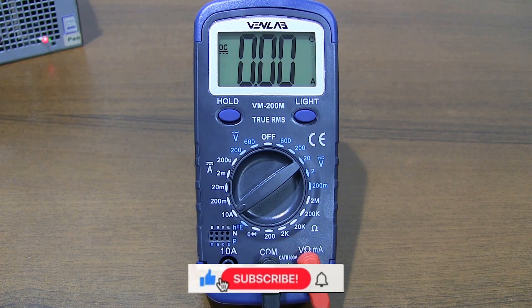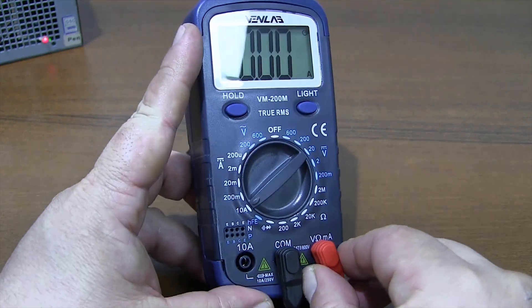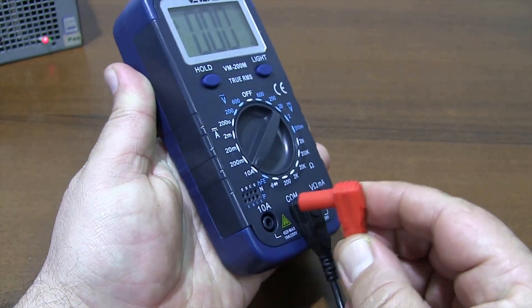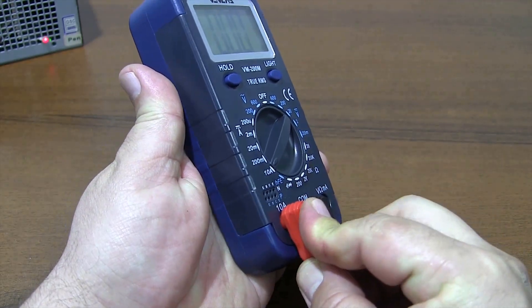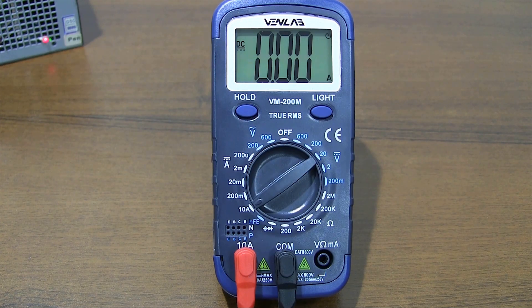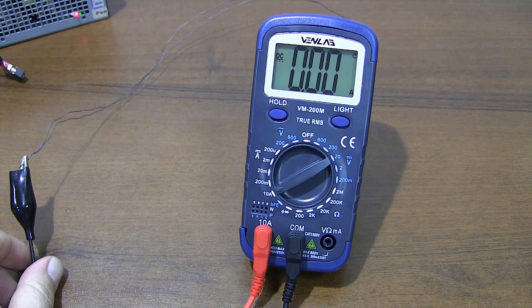Current measurement with the multimeter. You should measure currents greater than 200mA on the 10A range. For current measurement, plug the red probe into the 10A socket. The multimeter must be connected in series with the load to be measured. I'm using a heating wire as the load.